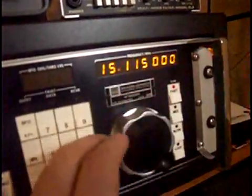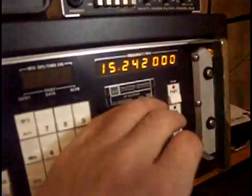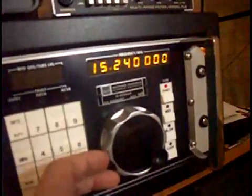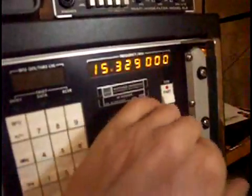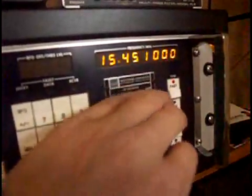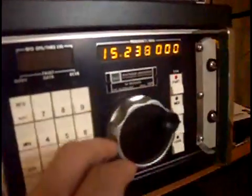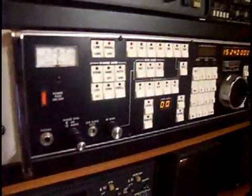There's 115, 19 meters. Welcome again. And anyway, that's it — a little tuning on the WJ. We'll be back with another radio pretty soon. See you later.